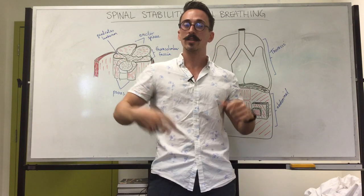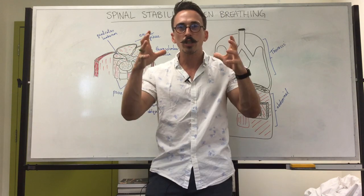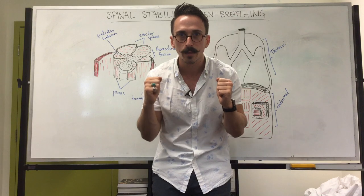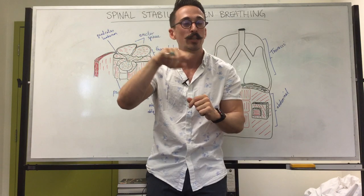Now, our abdomen is surrounded by abdominal muscles — the rectus abdominis, transversus abdominis, and external and internal obliques. If you contract them, you crunch: you flex at the abdomen and that decreases the volume of your abdominal cavity. Remember: decrease the volume, increase the pressure inside.